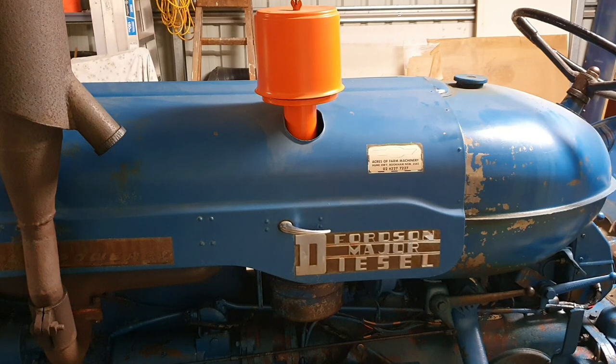So we'll quickly go through how to access it. I'm lucky with an Australian tractor to have the primary air cleaner above the bonnet. I'll take that out, and then we'll get into the oil bath.